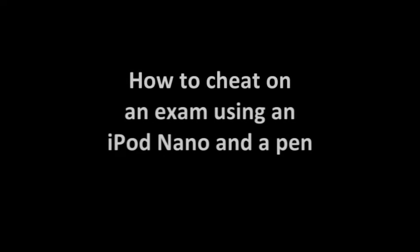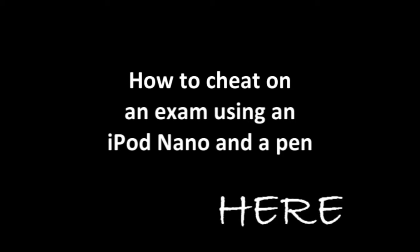Hello, this is a short version of how to cheat with an iPod Nano and a pen. To watch the long one, click here. You have exactly five seconds.